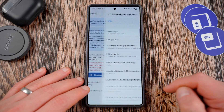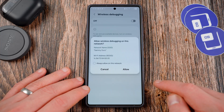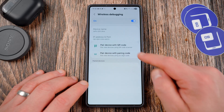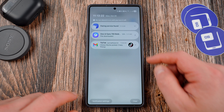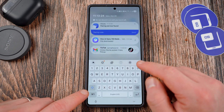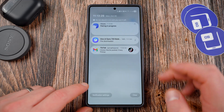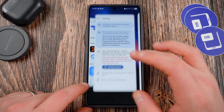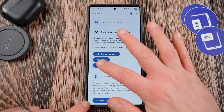Tap Developer Options and open it. Scroll down to find Wireless Debugging and turn it on. I'm going to allow it on this network all the time. Hit Pair with Device Pairing Code — the code is 433722. Go up to the Shizuku notification, enter 433722, and hit Send. It's going to say Pairing Successful. You can now start Shizuku — go back to the Shizuku app and hit Start.